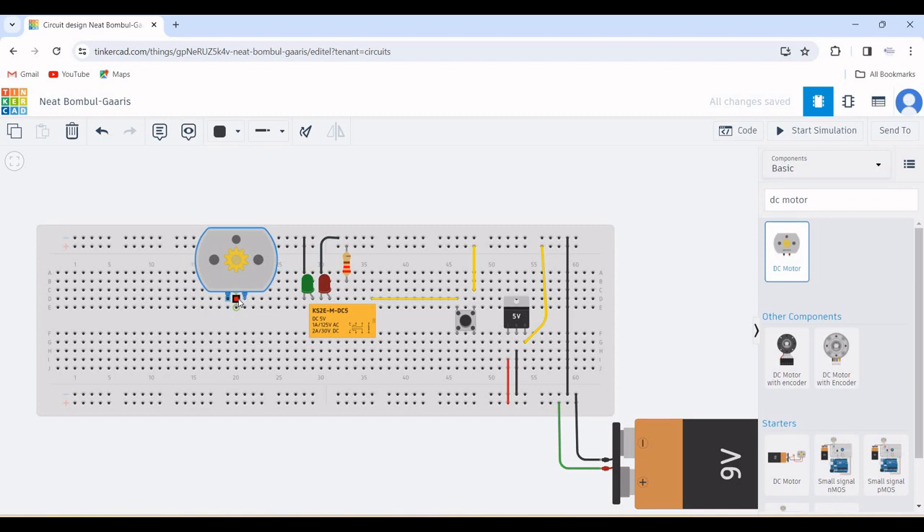Now search for DC motor and place this particular DC motor on the breadboard. Terminal 16 of the DPDT relay is connected to the negative rail of the breadboard, and terminal 13 of the DPDT is connected to the positive rail of the breadboard — change the color to red for the positive connection. Terminal 9 is connected to terminal 2 of the DC motor, and terminal 1 of the DC motor is connected to the negative rail of the breadboard.